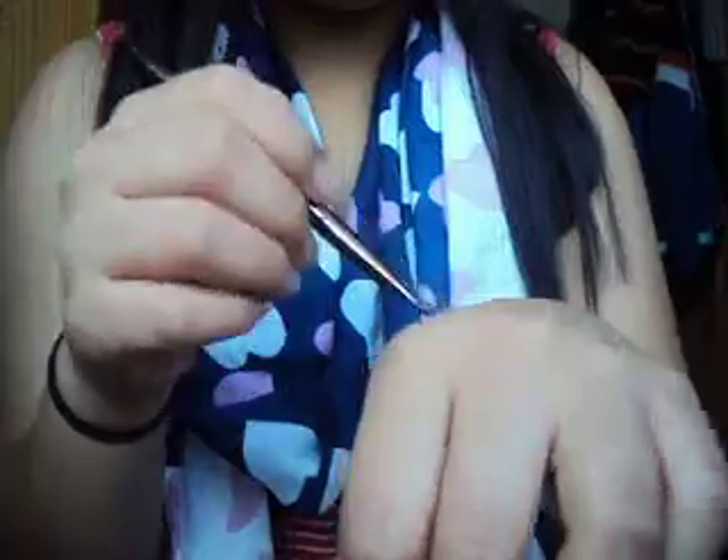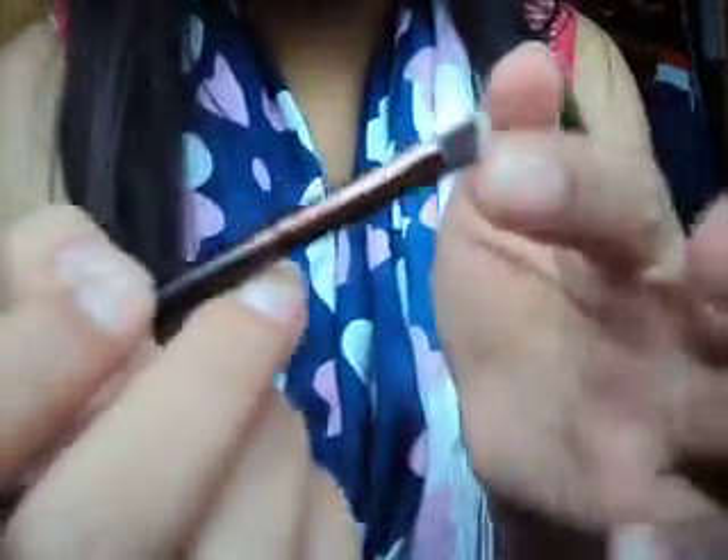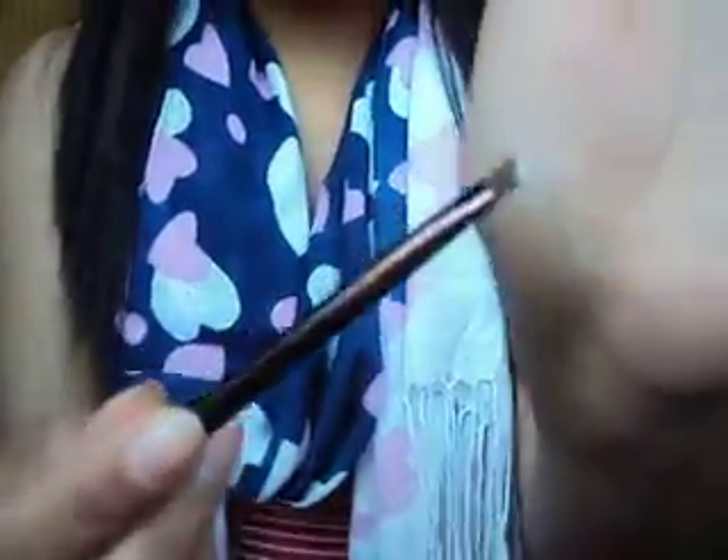And then you get a blending brush which comes in a packet — it's really, really nice and soft. Then you get an eyeshadow brush which I use to pack on colour. And then you get an angled eyeshadow brush — I think you use this to apply colour on your crease. I thought I was going to use this for eyeliner but it's not dense enough, because you need quite a dense brush for eyeliner. So I think I'll use this to apply colour on my crease.